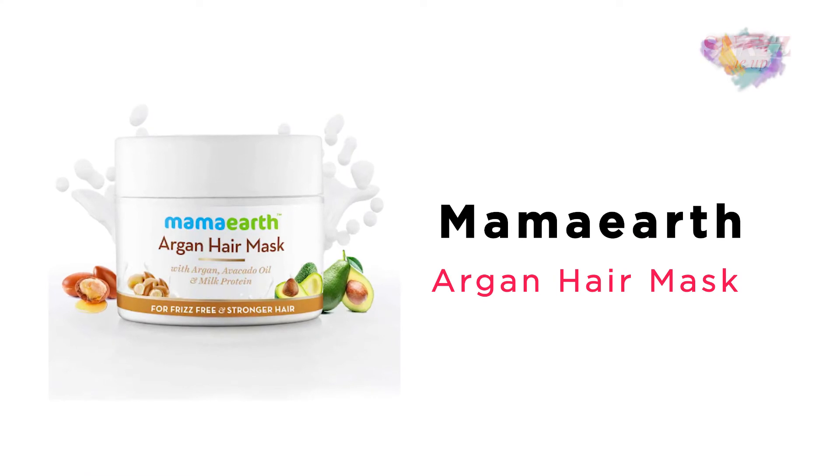Hair care is important, guys. My name is Shilpi and I approve this message — just kidding, but not really. You cannot underestimate the importance of a good hair mask in your life, which is why I have recently started using this Argan hair mask by Mama Earth.